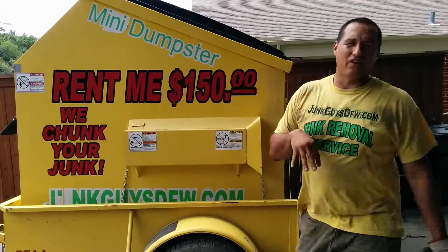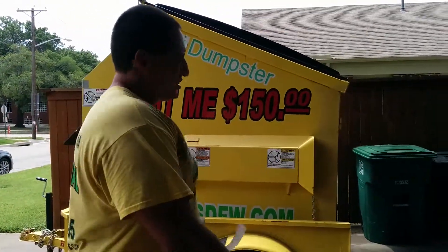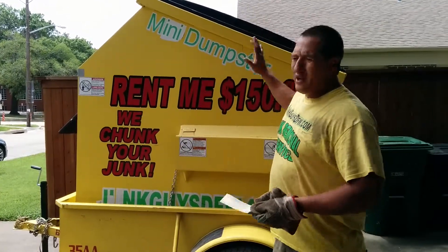This is our mini dumpster. We rent it out for $150 — it's considered a flat fee. You put your household goods in it: your trash, furniture, appliances, if you can put it in there.